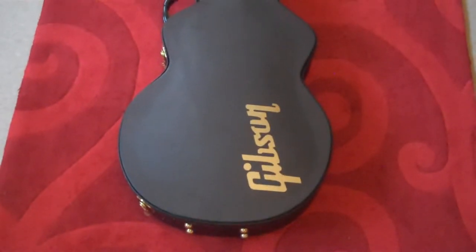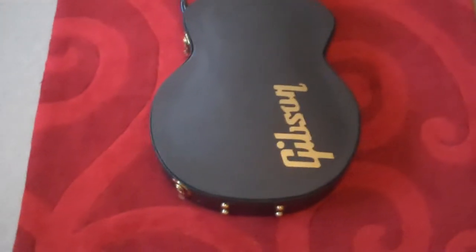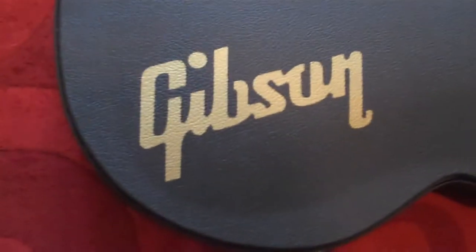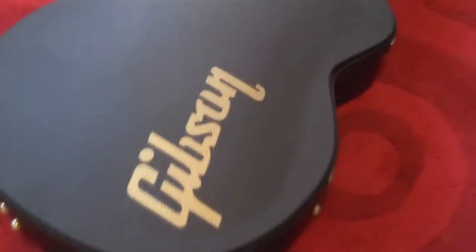This is the Gibson signature Tom DeLonge as it comes in its case — I thought I'd show you that first of all. It's a pretty basic case with the Gibson logo, which I think they put in gold to show it's the custom shop or the signature series. There are some brass catches and a padded handle.